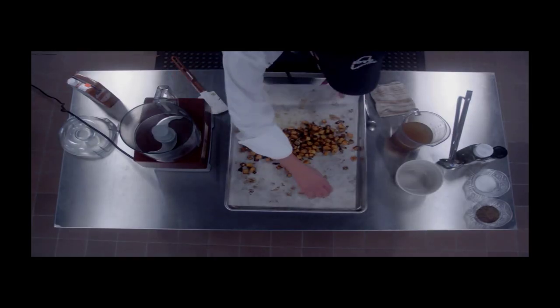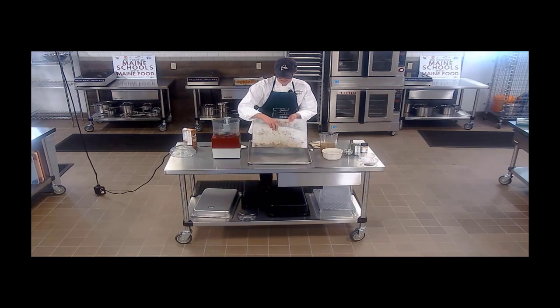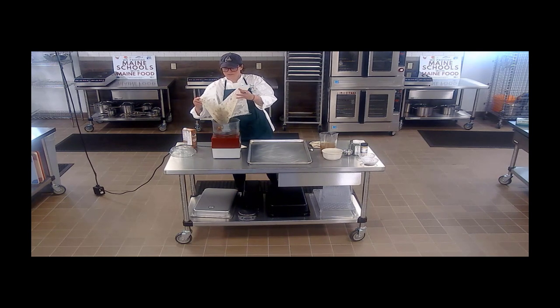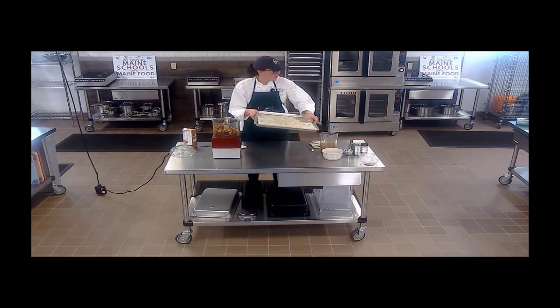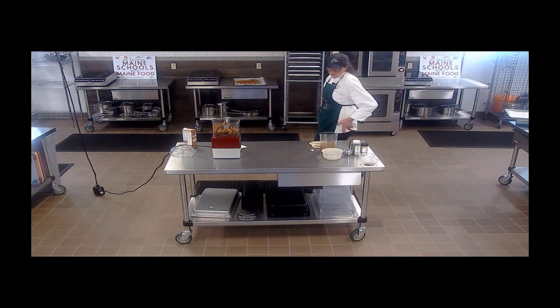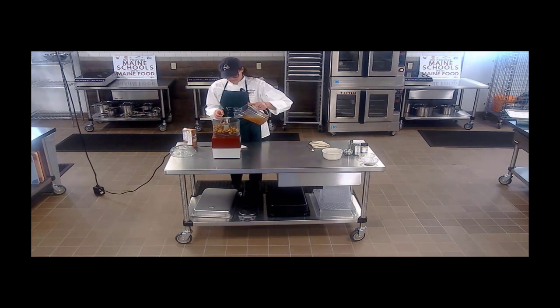Our squash with our onions have finished cooking and they smell really great — that cinnamon and curry. It doesn't take much to add a lot of flavor. Now I'm going to blend this, starting with just a little bit of liquid.